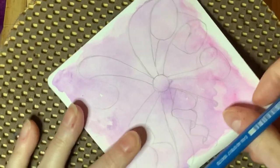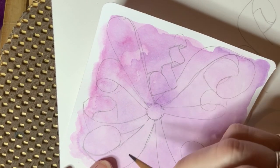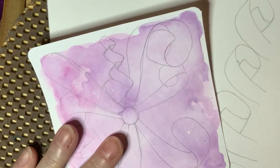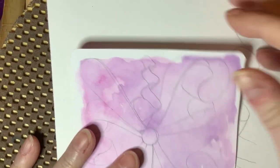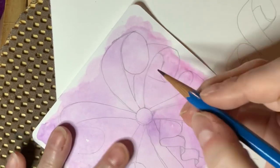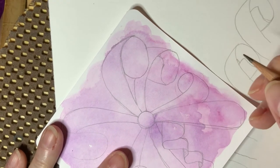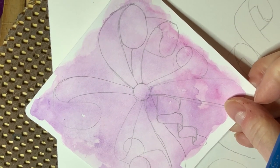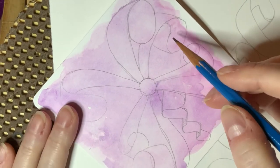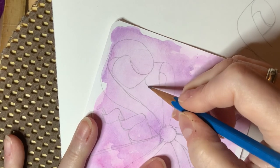I want to encourage you to just keep working at it and keep practicing. This takes time — it took me I don't even know how many months. I drew these over and over because my end goal when I started was making a ribbon alphabet. I fully expect you to take a sheet of paper or a sketchpad page, draw this form in, and tweak it — play with the petals, see what works for you, see what configurations you like, see what you're good at.